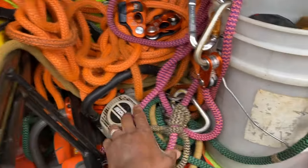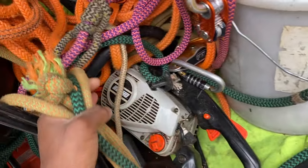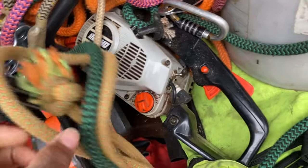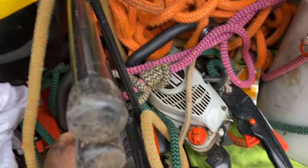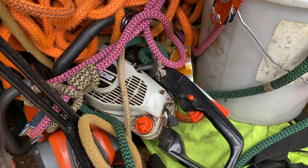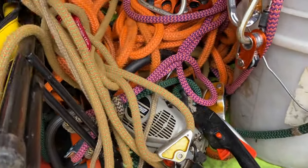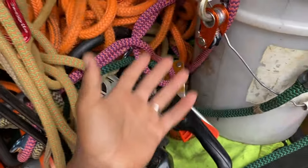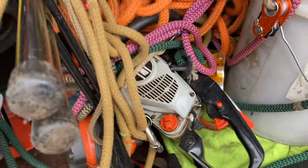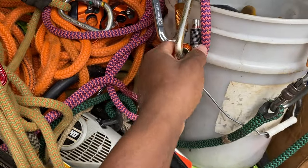Oh yeah, I also wanted to mention this little top handle saw I found thrown up here from when we were working — it's a 3450 or something like that. It runs really good, a really good saw. I've got the T540i off course, that's my favorite, but I use this little one on the ground too. The older I get, just get something light — whatever works. It's not ported, nothing special, no special bar or chain — it just works. That's what you learn to do with any gear.